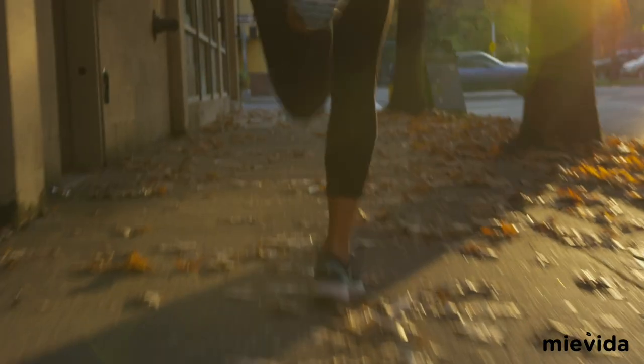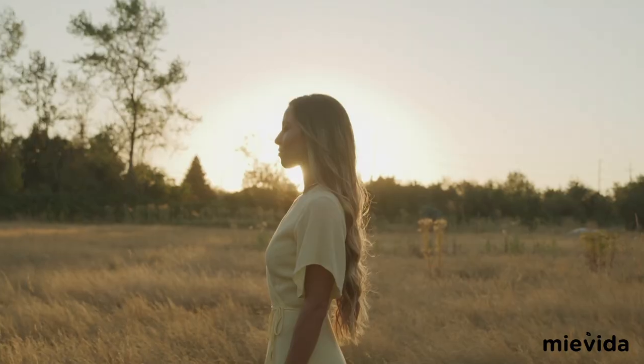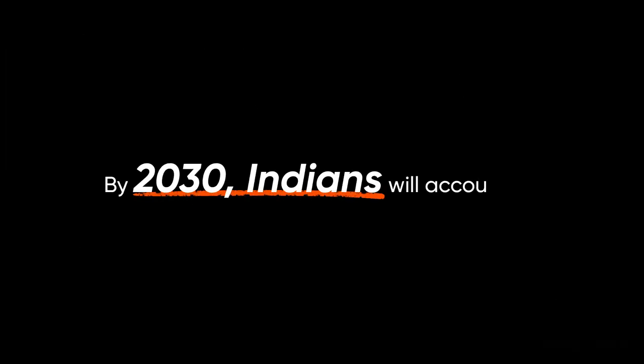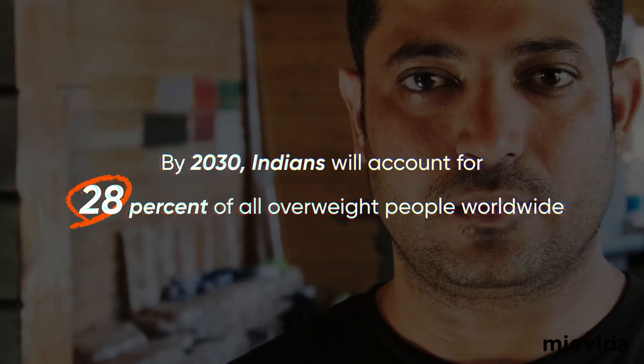Good nutrition, physical activity, and healthy body weight are essential aspects of your overall health and well-being. Obesity is a significant issue in India, with research predicting that by 2030, Indians will account for 28% of all overweight people worldwide.